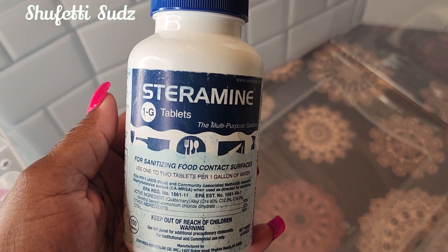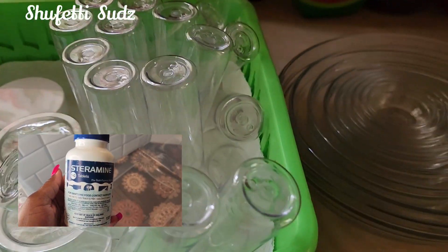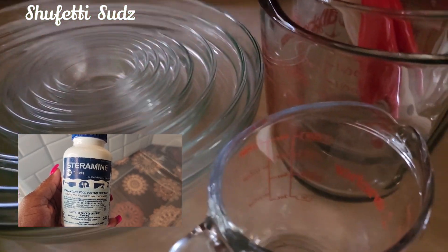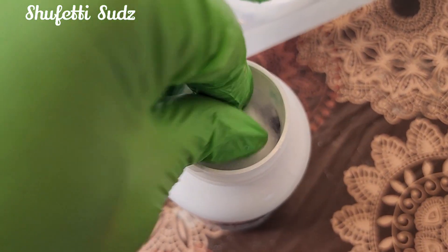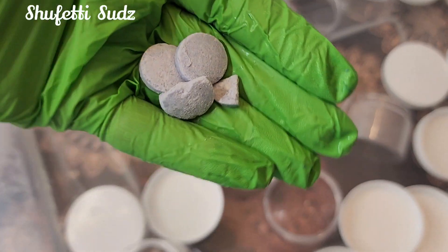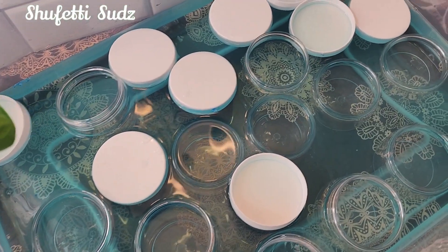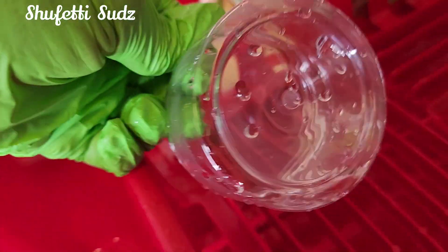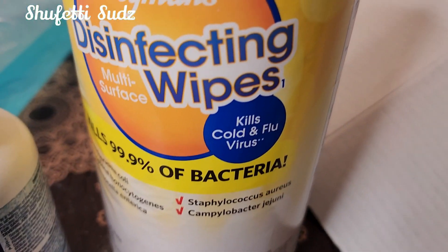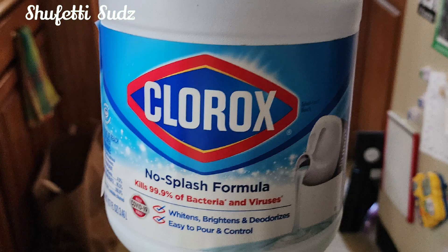I use Steremide tablets to sanitize my containers and utensils. It comes in a tablet form. You add it to the water, let your containers soak, then rinse and air dry. I also use disinfectant wipes and bleach.